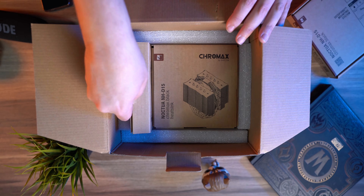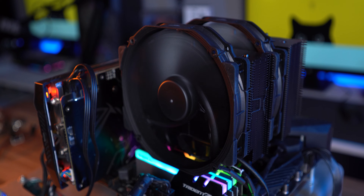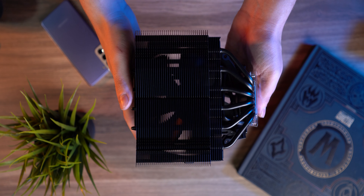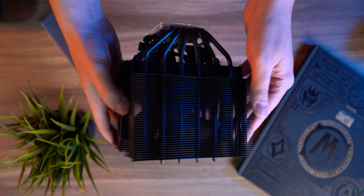Enough mumbo-jumbo, let's begin the review. I know this was my little soliloquy, but Noctua never ceased to amaze me. Just by touching the product, you can already tell that the NH-D15 is no pushover and offers top-notch performance. Aside from that, the design, at least for me, is perfect.